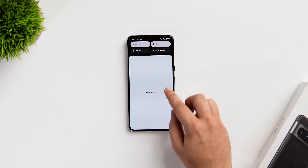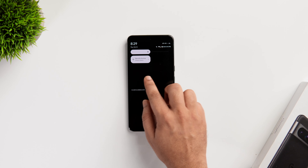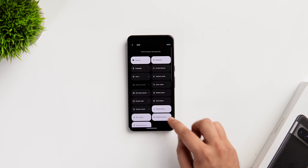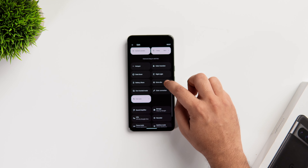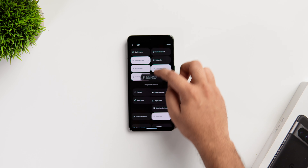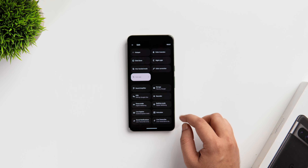If you swipe down and open the quick settings panel, even though you get all the useful toggles, I'll still recommend you to add some more toggles that are quite helpful. Simply click on this edit icon and you can hold and drag all the tiles that are quite useful for you. I always prefer adding the location, battery saver and even the extra dim toggle to the main layout for easier access. So you can look into this and add all the useful toggles to your main interface.